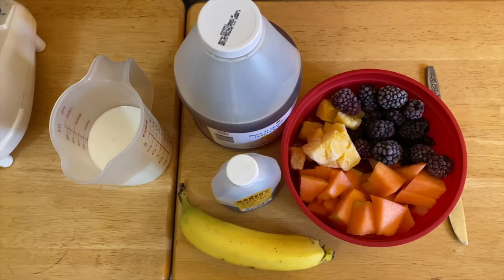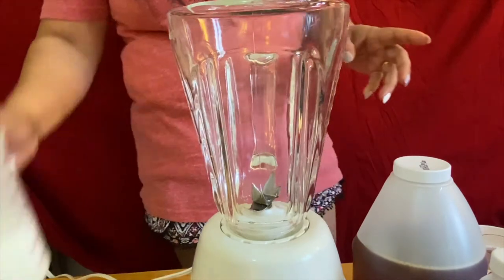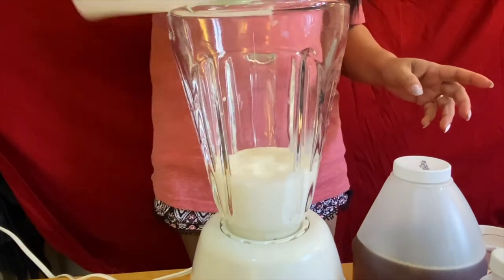We're going to blend our beautiful refreshment today because this is my healthy drink. So what we're going to do is put our cup of milk in, just like so.